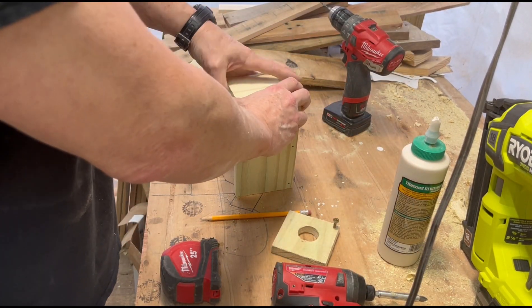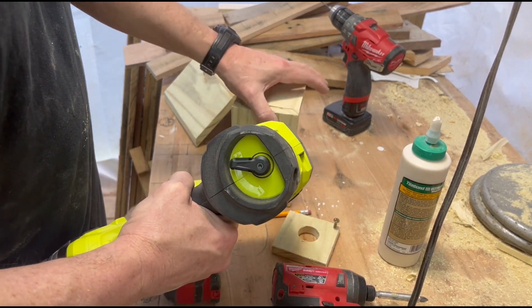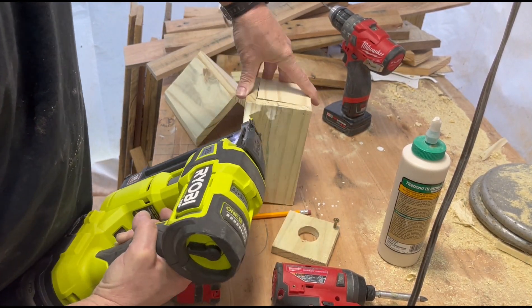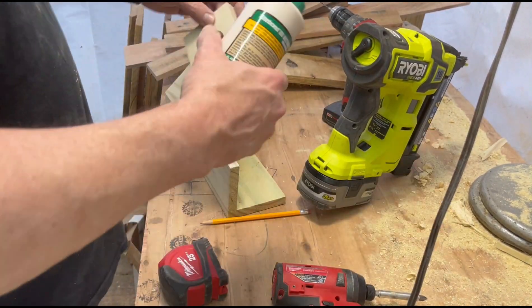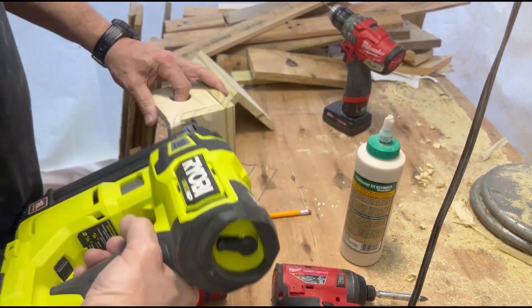Now glue these in place and secure with brad nails. Be very careful not to nail yourself to your project like I did in another video. Unfortunately, it wasn't the first time and I'm sure it won't be the last time.